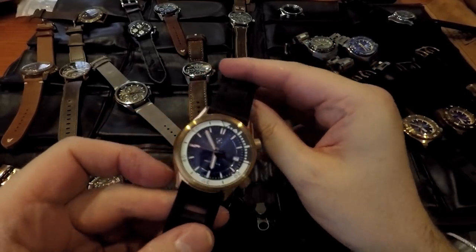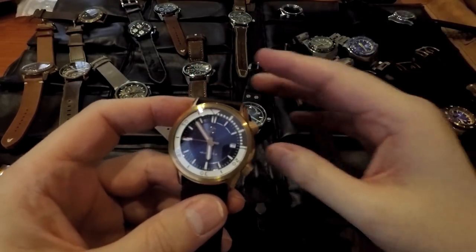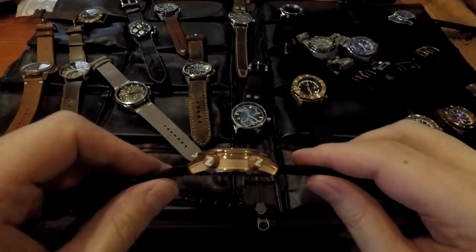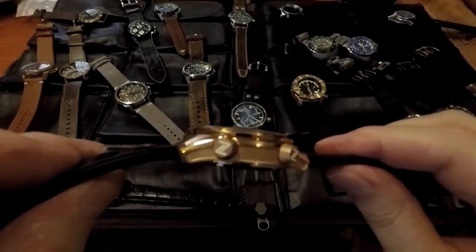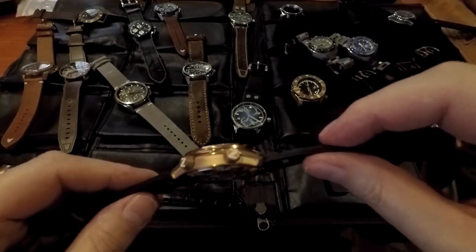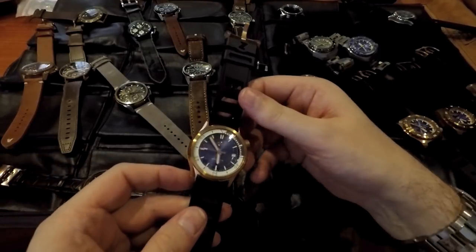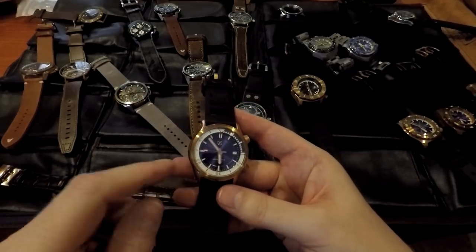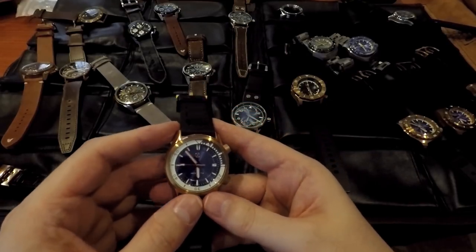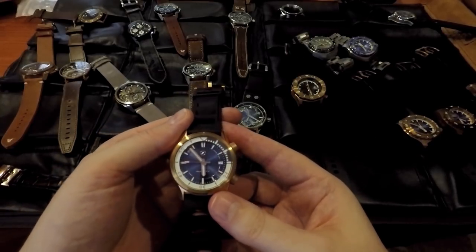The screw-down crown is screwed down — just two turns and it's tight. Because other ones I have, you screw them down and they can go off; it's a double-signed crown. That looks like it's loomed as well, which is part of your trademark. This is a full loom — it's like a reverse loom. The background is loom. That's going to look awesome at night. And you've got a sunburst effect.